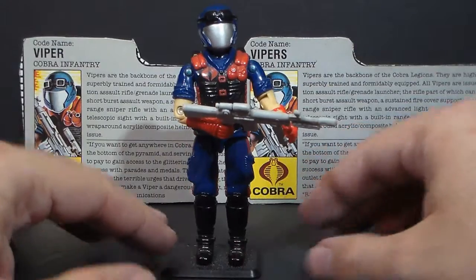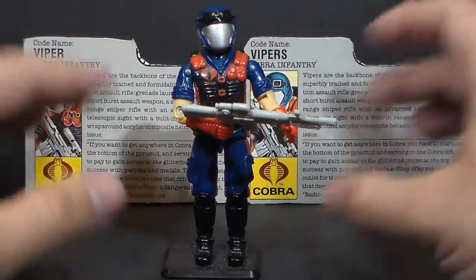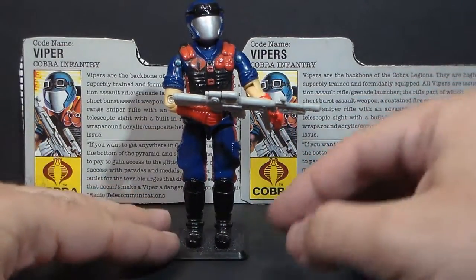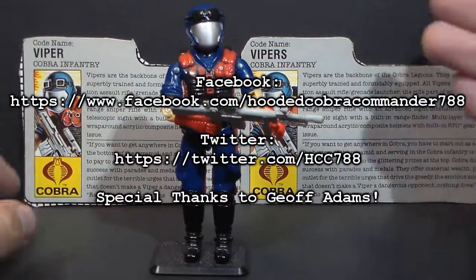I'm thinking of saving this figure for Cobra Month in 2016. We had Cobra Month in 2015 — that was a lot of fun. I think I'll do it again this year, and this is a candidate for that special month dedicated to Cobra.